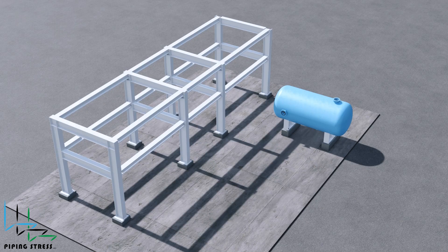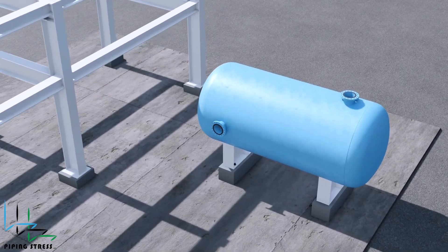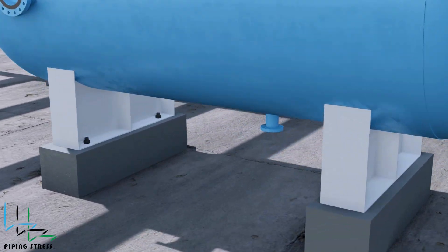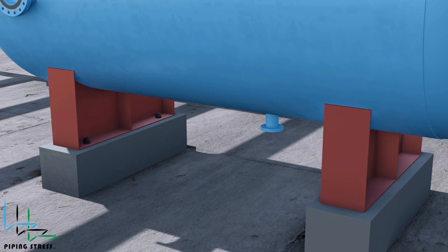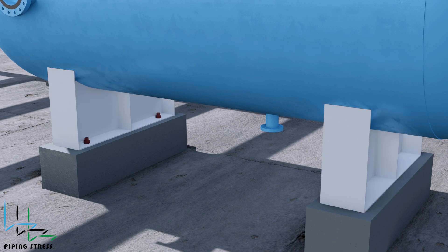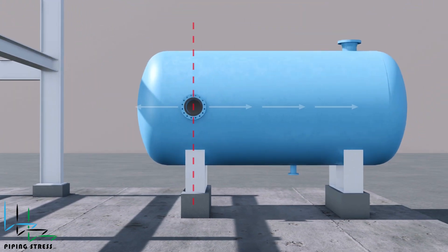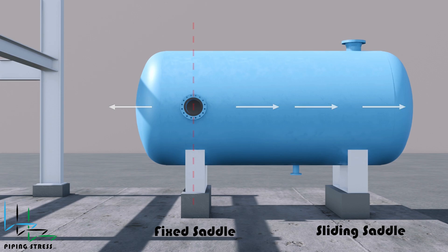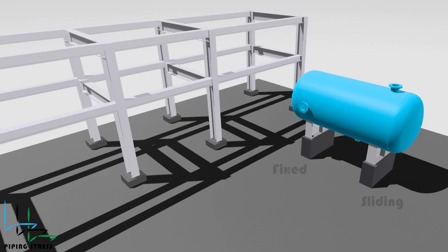This is a typical horizontal vessel. A horizontal vessel consists of several nozzles, two saddles, and a manhole. Before we start piping stress analyses, we have to calculate the thermal expansion of each nozzle. For this, we need to assign the fixed saddle first. The fixed saddle should be assigned at an early stage of the project because fabrication should start as early as possible.